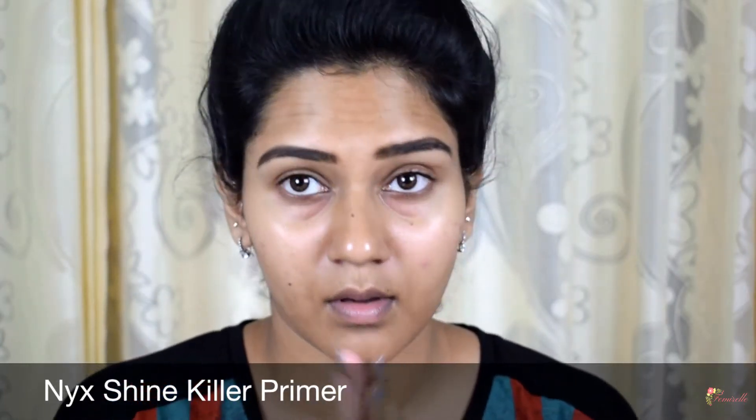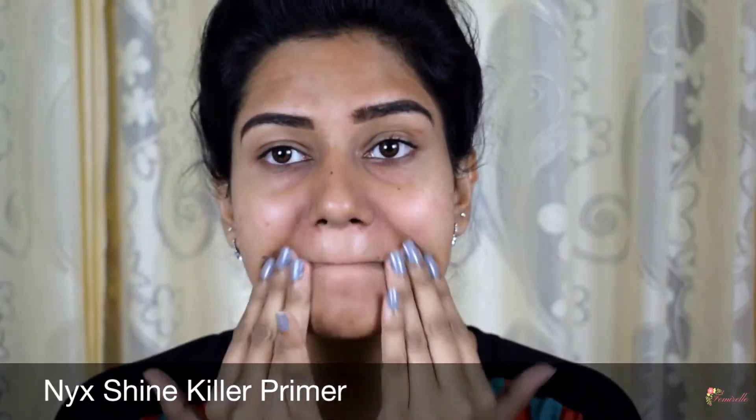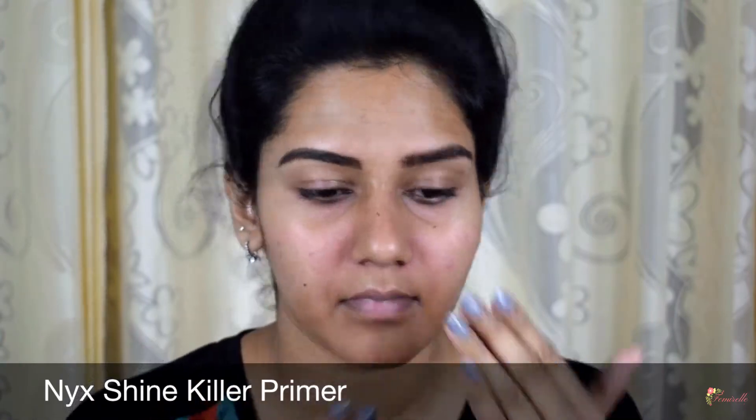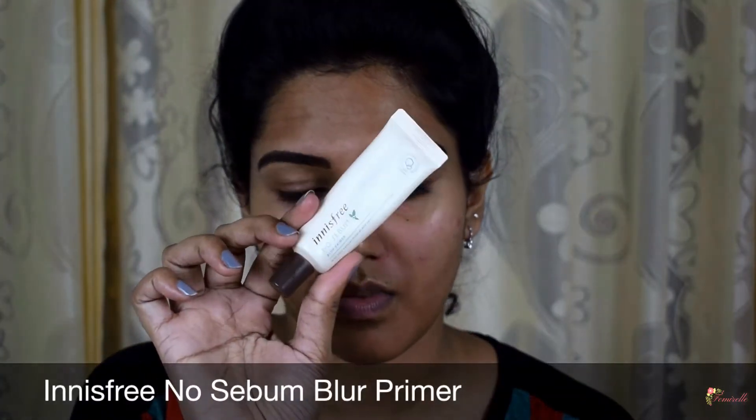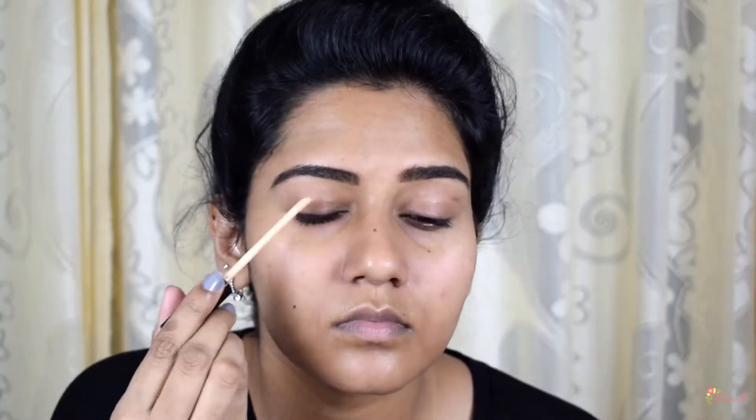I've already moisturized my face and I'm using two primers today. First, I'm using the NYX Shine Killer primer to control oil seeping through my skin, and I'm using the Innisfree primer to blur out all the imperfections on my skin. This primer gives you a smooth surface for your foundation.